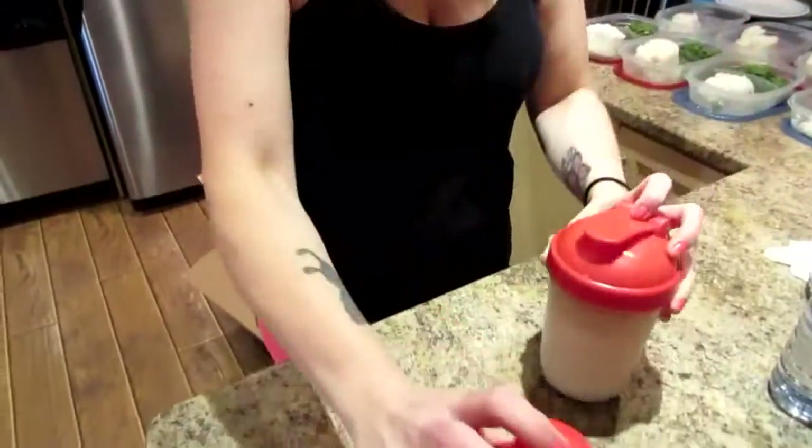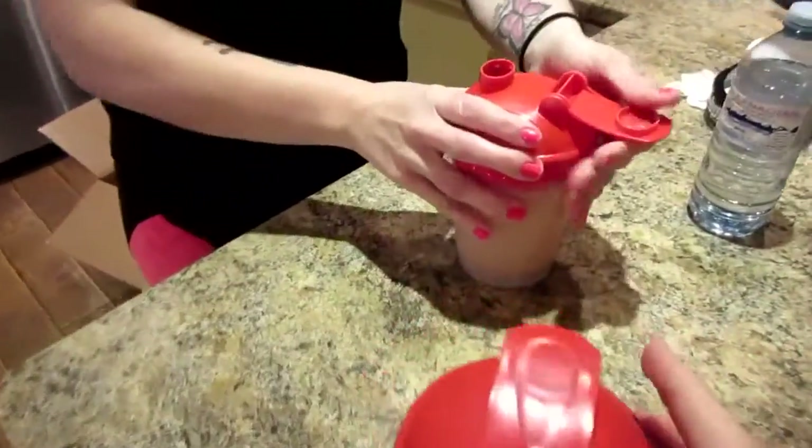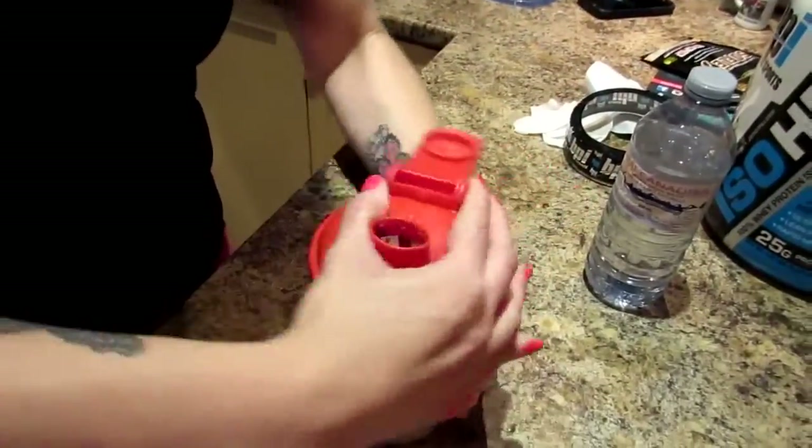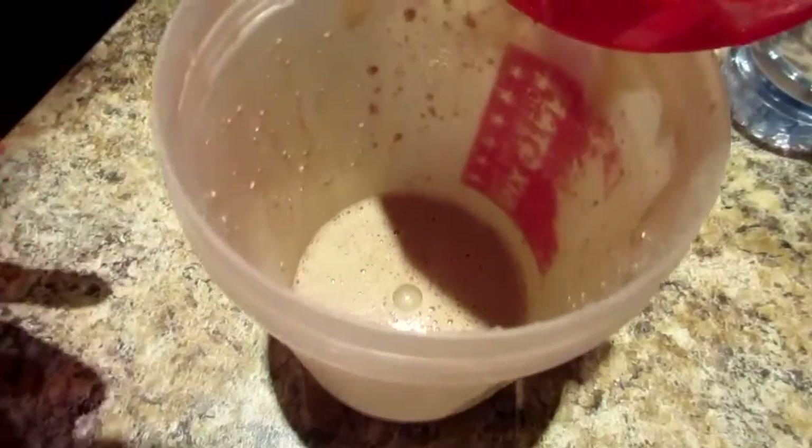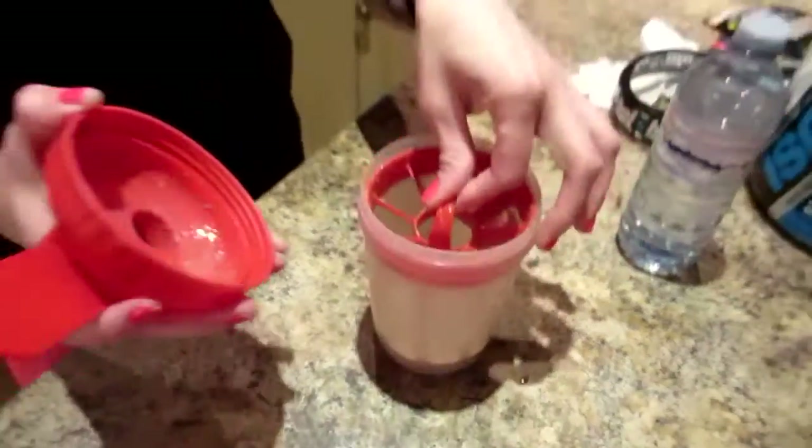I'm a double shaker — shake shake shake! That takes talent. Double shaking. Okay, so let's see how it mixed up. Mixed up pretty good. I'll open it up — yeah, let's see in there. Pretty good for not a lot of water in there. Okay, let's take a drink.